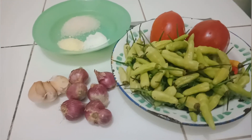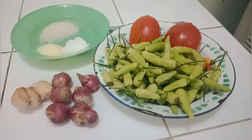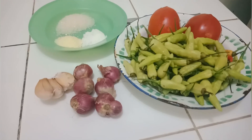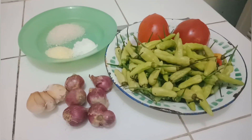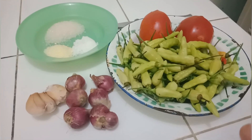Setelah 4 jam kantor, makan siang, kita makannya di warteg. Itu seringkali kita menikmati sambalnya yang sangat enak banget. Nah inilah bahan-bahan yang akan saya buat untuk sambal ala warteg.